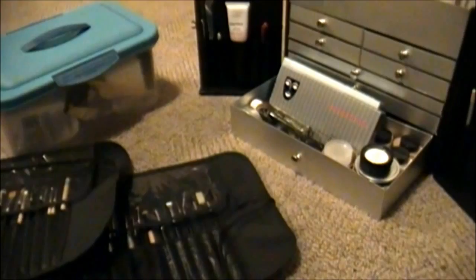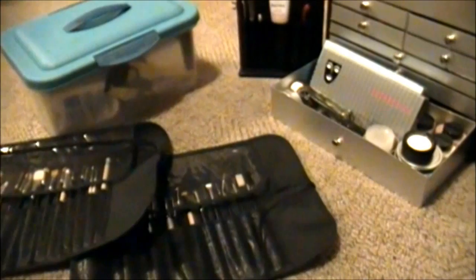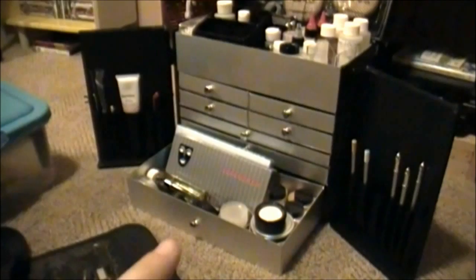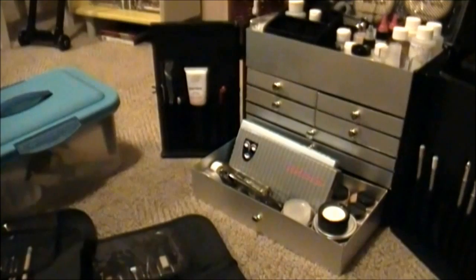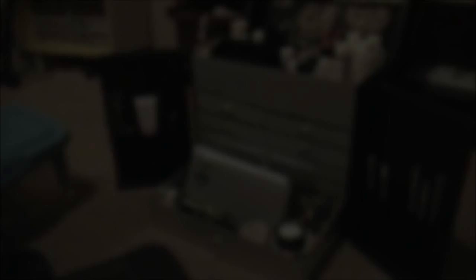I've got most of the stuff here — I did leave some stuff at school because it was too much to carry. I'm going to take some pictures now for you guys and show you how I put it all together. This does come with some roller wheels for transportation purposes, but I don't have them on right now. I hope you guys enjoyed this video — please leave comments below, and if you have any questions, let me know. See you soon!